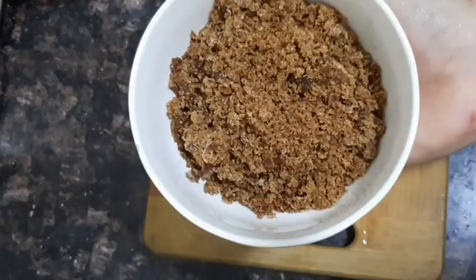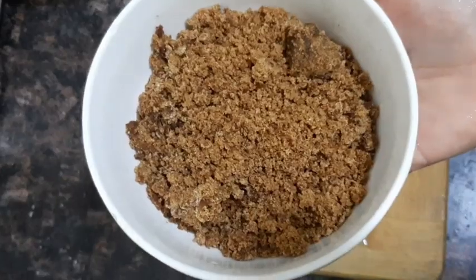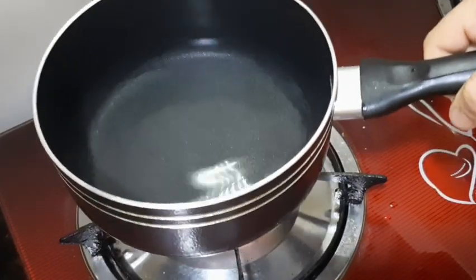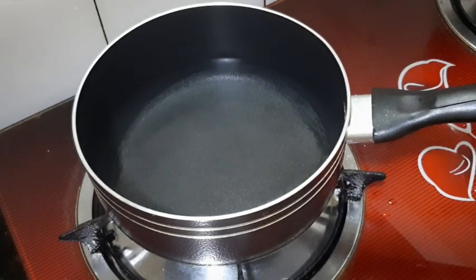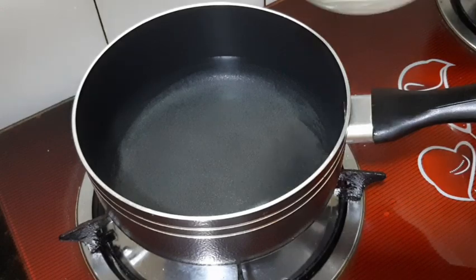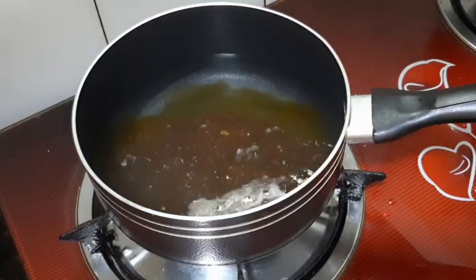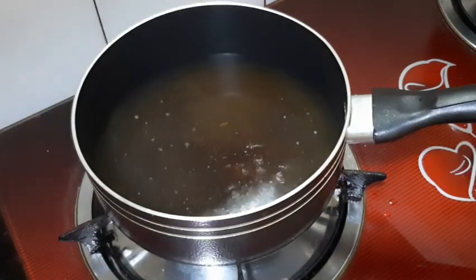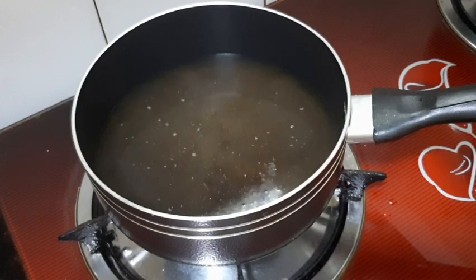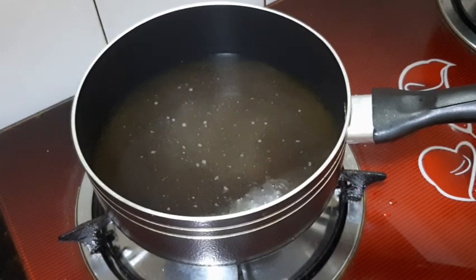I will add a little bit to the bowl. I will add 2 cups of saucepan and a little bit more to the bowl. This is the best quality of the product, because there are no impurities available in the market. This is the best quality of the product.